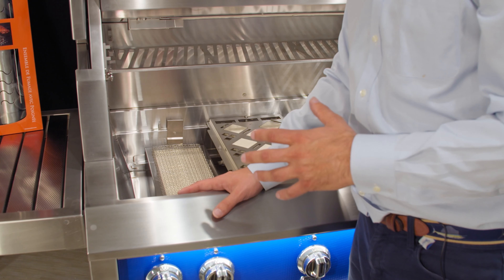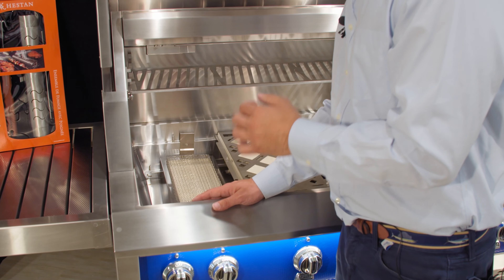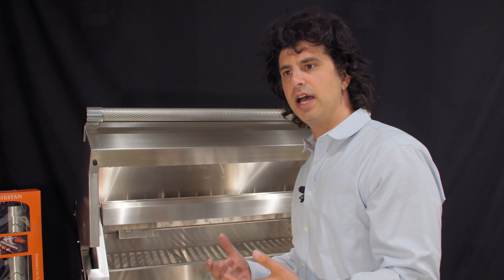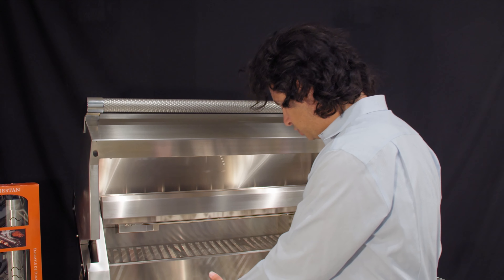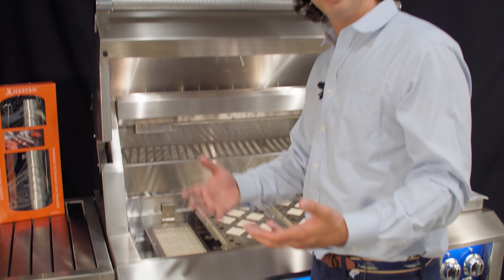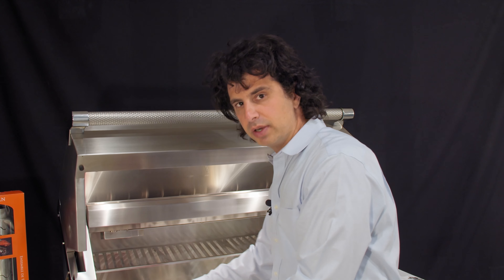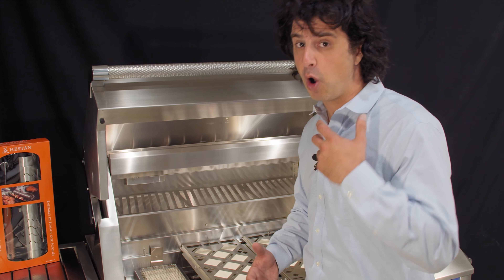On the top you'll notice you have an infrared rotisserie. The rotisserie is hidden out of the way — a lot of competitors keep it on the back, but this one comes in from the top and the rotisserie motor is actually hidden on the inside. In competition like Wolf, DCS, or Lynx, it's a module that attaches to the side that you have to store. This one's fully integrated into the unit. You simply push the button on the front to activate the rotisserie motor. When you're not using it, you shut it off and store it away.